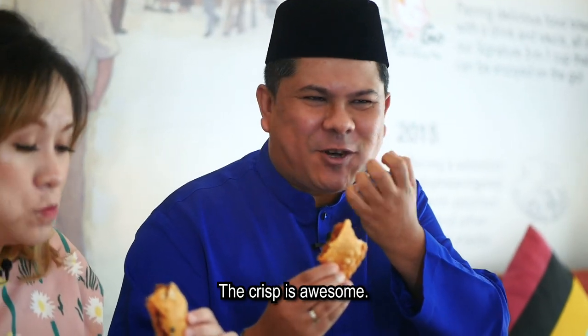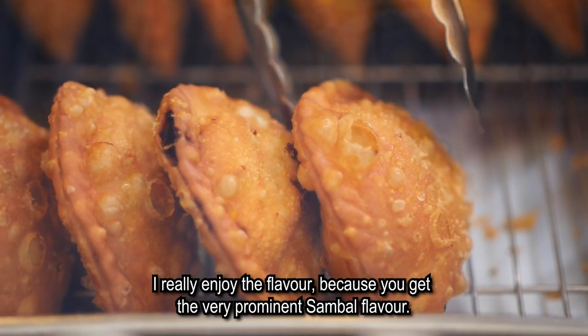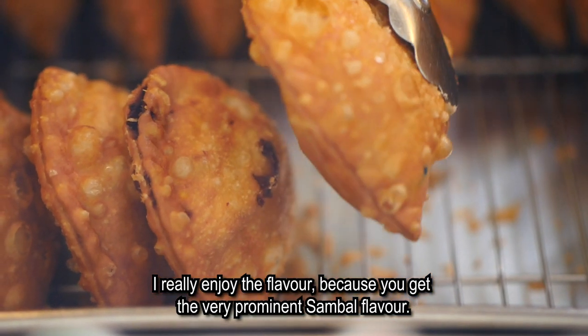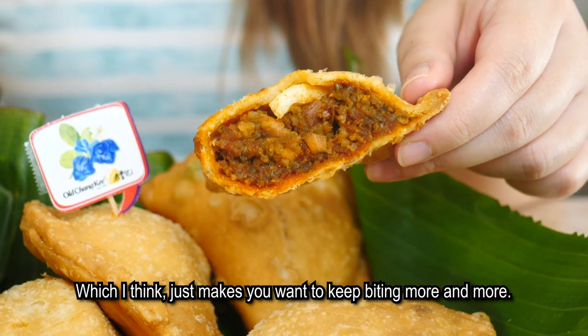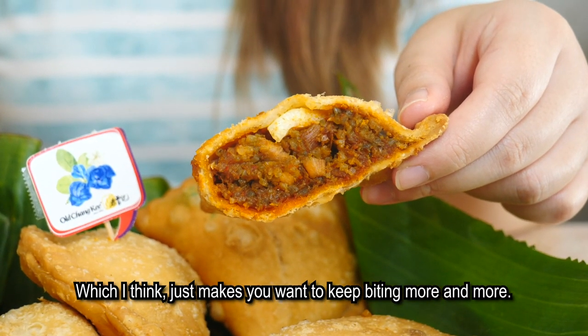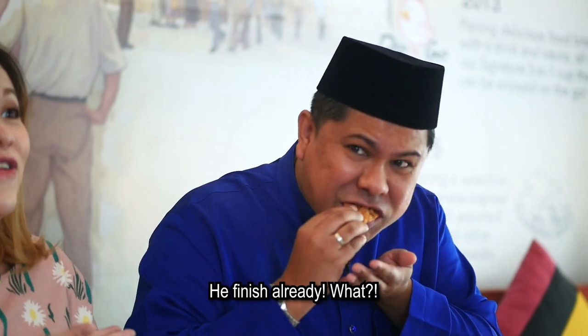So crispy. The crisp is awesome. I really enjoy the flavour because you get a very prominent sambal flavour which I think just makes you want to keep biting more and more. It's excellent. I really enjoy it. He finished already!